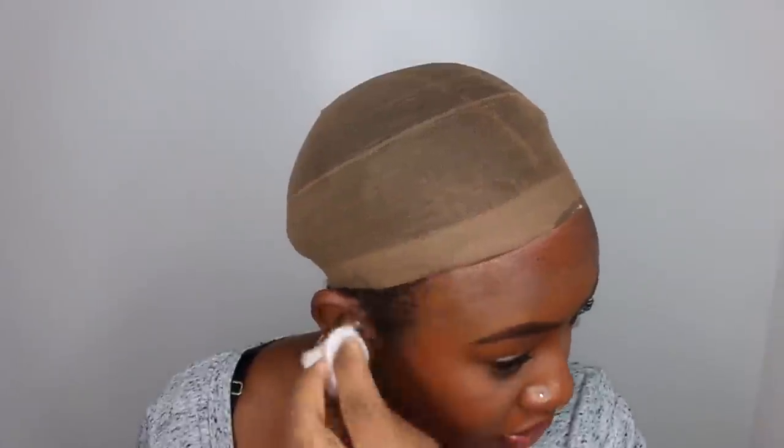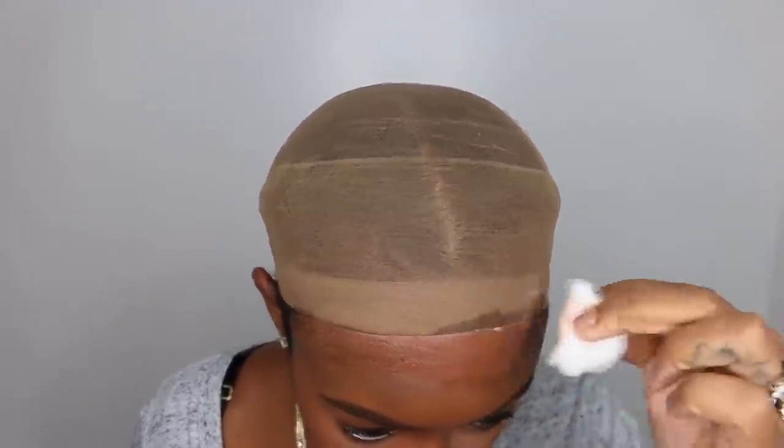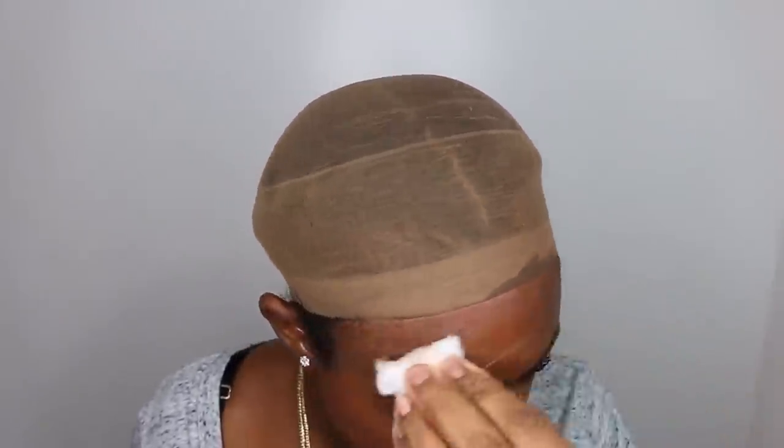We are going to go ahead and remove my previous wig as always and we are going to clean the surface or the hairline to prep for our new install. Now the best thing to use is alcohol in my opinion, but if you want to use something else there are pretty much glue removers and different other options. This one just seems to be the easiest access and easiest in general overall.